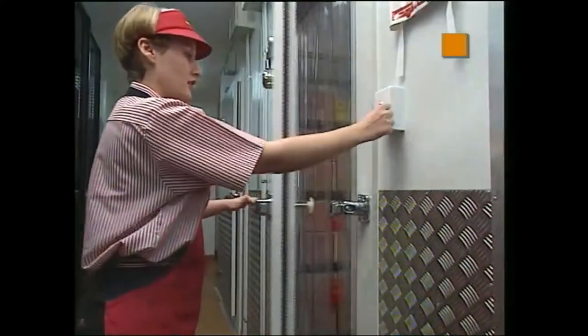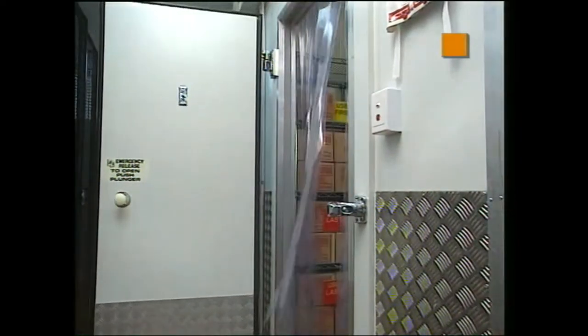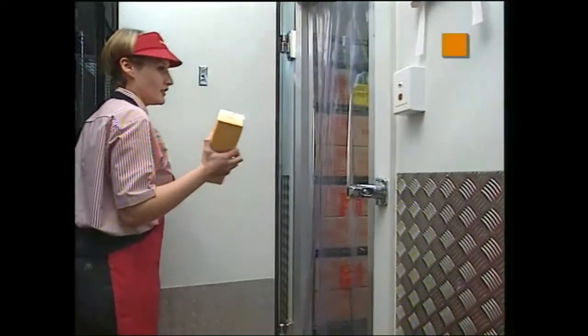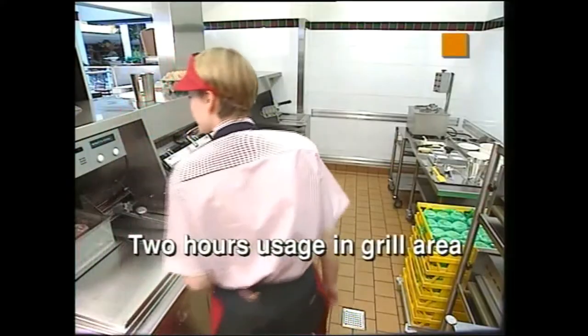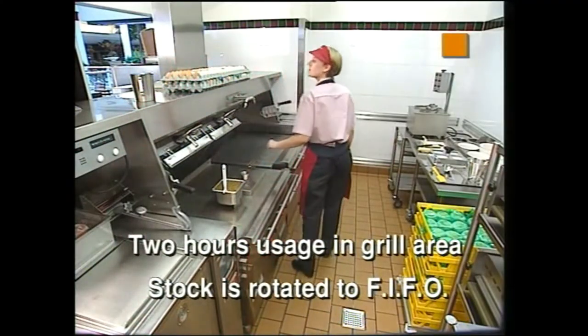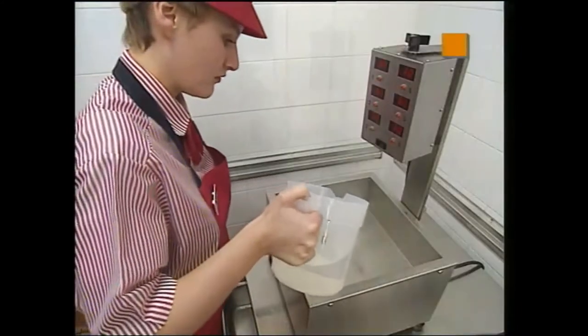Stocking the grill area requires products from the freezer, walk-in refrigerator and the stock room. Your store's checklists and build-to levels need to be adhered to. Some general guidelines are: eggs are at room temp and the required amount is brought out the night before. With the exception of eggs, please ensure there is only enough stock in the grill area for two hours usage. Ensure stock is rotated according to the first in, first out method.